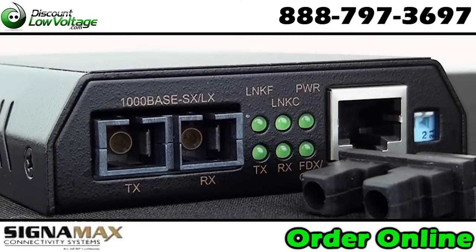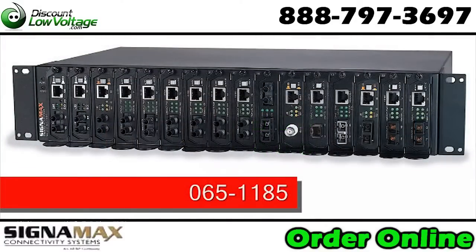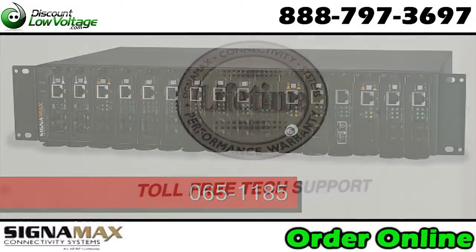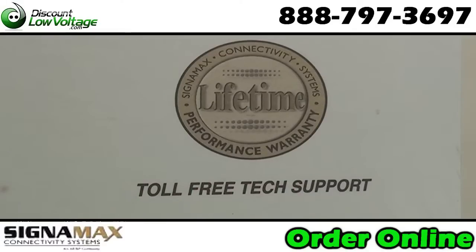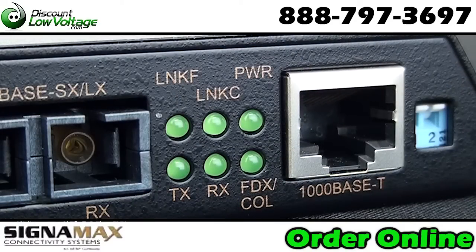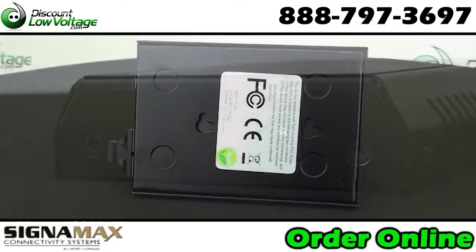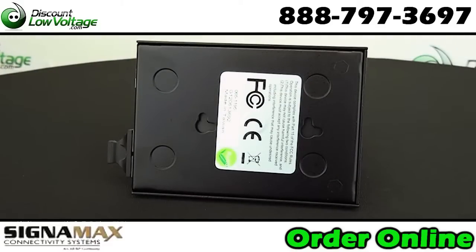Used as a standalone operation, or a rack mount chassis is also available. There is a lifetime performance warranty. Extend gigabit on 62.5 micron multi-mode fiber up to 220 meters, or extend it up to 550 meters on 50 micron fiber.